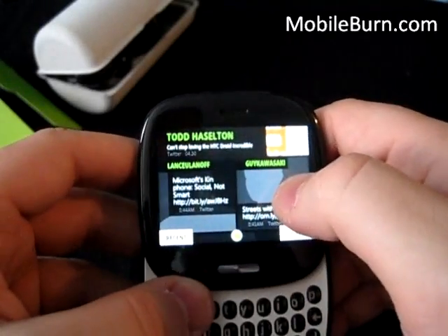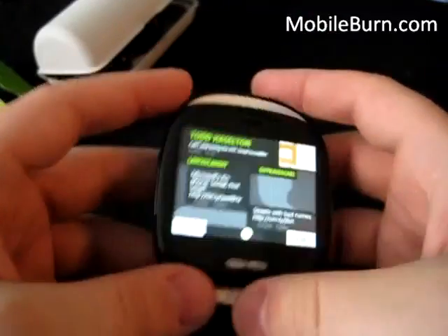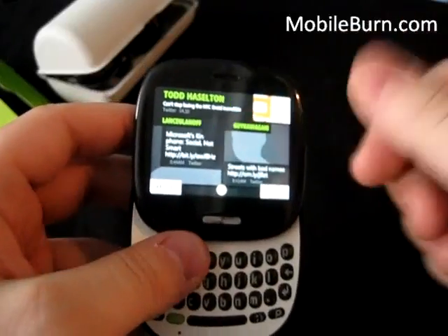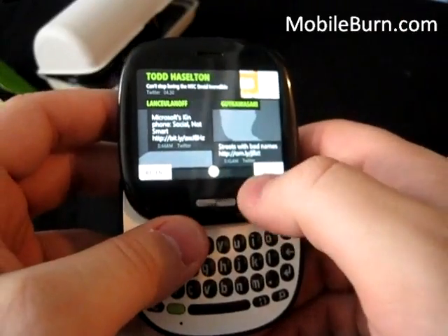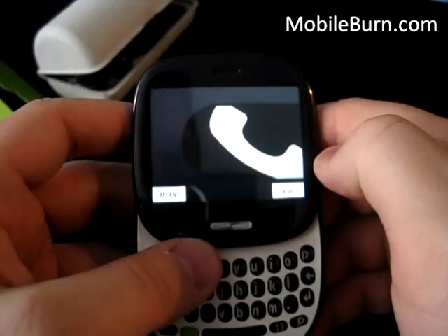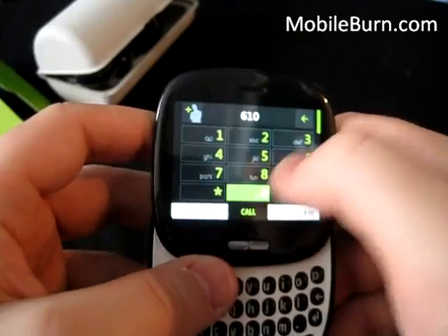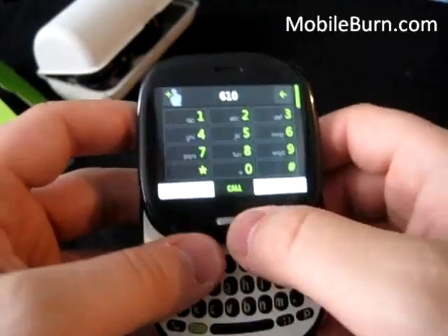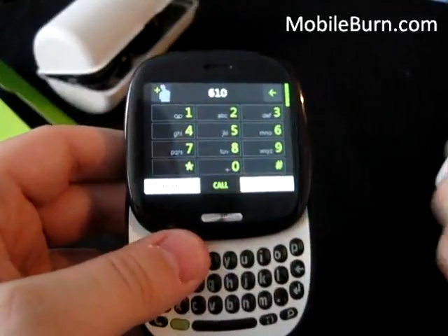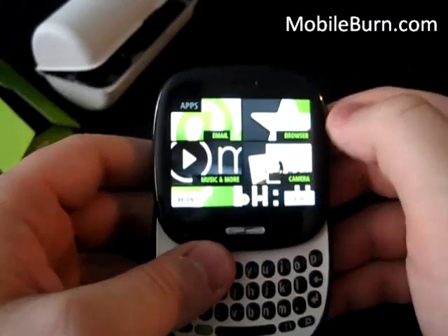One of my biggest gripes so far is that when the phone is in your pocket and you pop it open and want to make a phone call, you can't do it right from this screen. I think you should be able to — I would have liked to see a soft button for phone calls. Instead, you have to turn over, click phone, wait for the loading screen, and then you can dial. It just would have been nice if there was a hardware key to place a call.